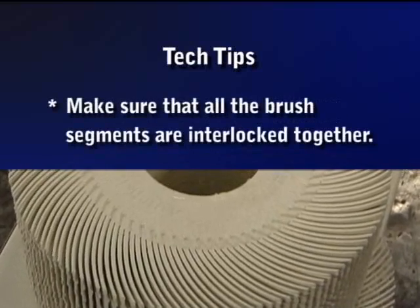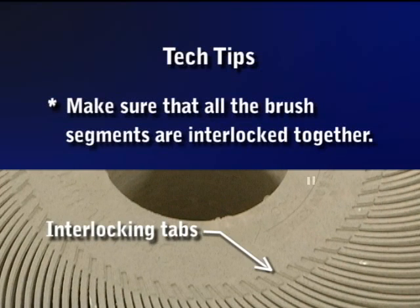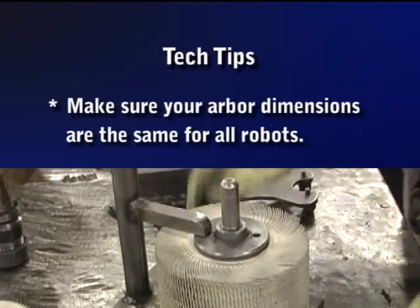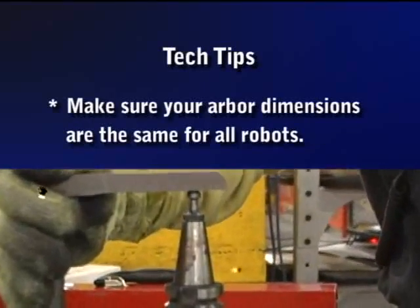When constructing a brush, make sure that all the brush segments are interlocked together prior to securing the flanges in place. To avoid damaging units due to human error when changing the brushes, make sure your arbor dimensions are the same for all robots.